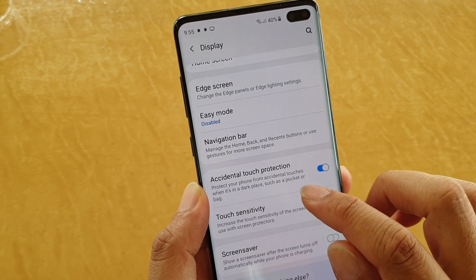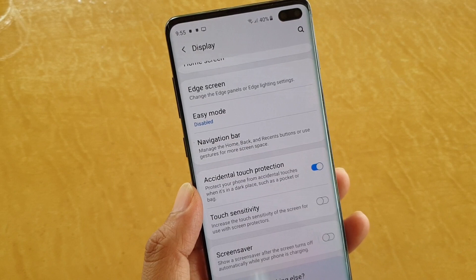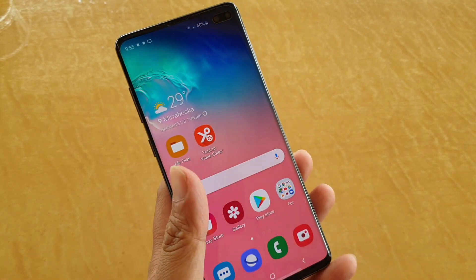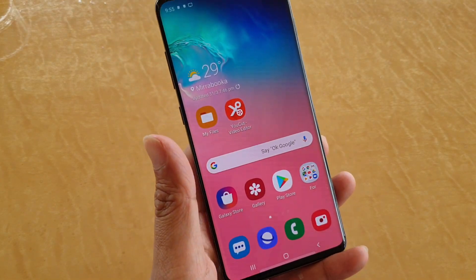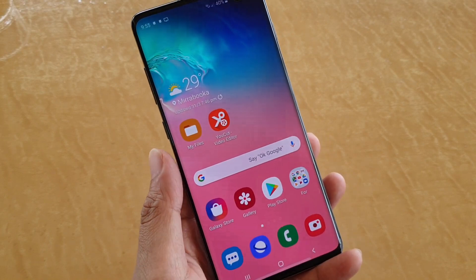This will protect your phone from accidental touches when it is in the dark, in your pocket, or in a bag, so that it doesn't make calls to random people on your contact list. And that's it. You can tap on the home key to go back to your home screen.